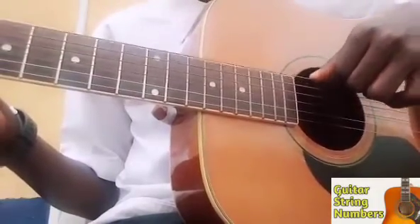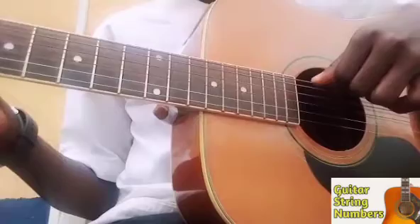The sixth string is usually the thickest string of all strings on the acoustic guitar. And there you have it — you now know how to number the strings on your acoustic guitar. Don't forget, always start from the bottom.